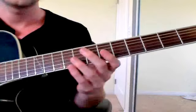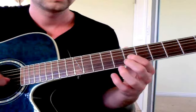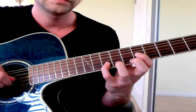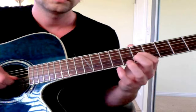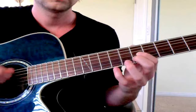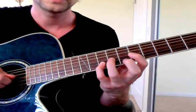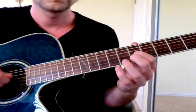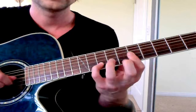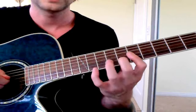For the right hand — this is on the D string — I'm just going down, down, down, up. Start slow and build up speed. It doesn't sound as good if you bar here; you get a better sound barring a different way. You can kind of hear a little pull-off sound if you're not careful.